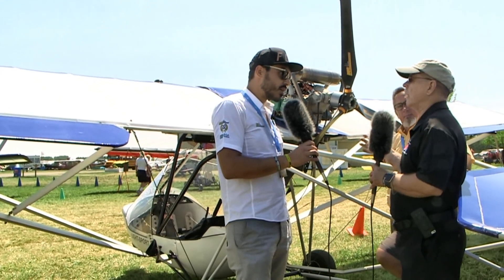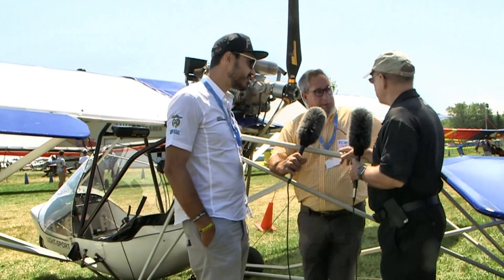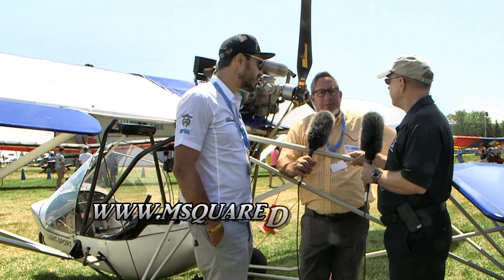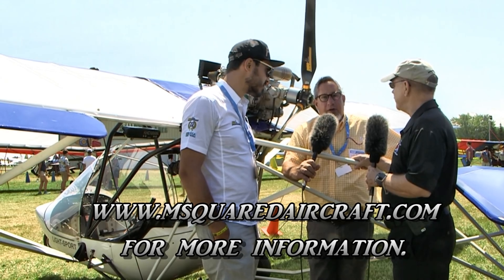Oh, still very quick then. You'll also represent the product through your M-Squared operation, Paul — people can find out about that on your website? Yes they will. If you go to msquaredaircraft.com you'll find a link with all the information on it.